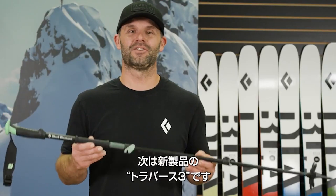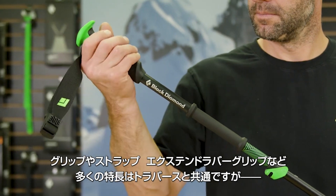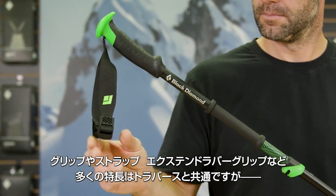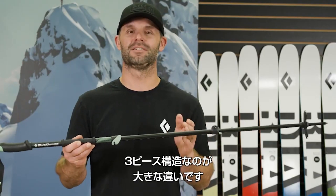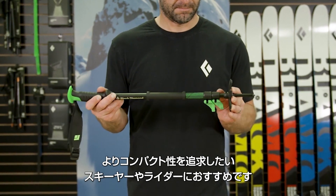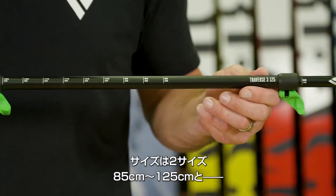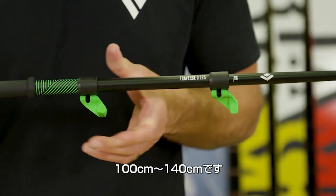New for this season, we've expanded the Traverse family with the Traverse 3. The Traverse 3 shares many features of the Traverse, including the over-molded dual-density grip, touring strap, and extended rubber grip, but is built on a three-piece aluminum platform for those skiers and riders looking for a more storable option. Featuring dual FlickLock adjustability, the Traverse 3 comes in two lengths from 85 to 125 and 100 to 140cm.